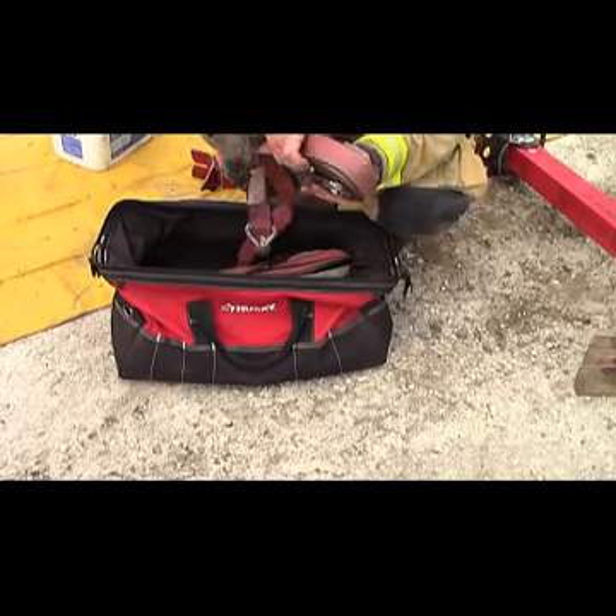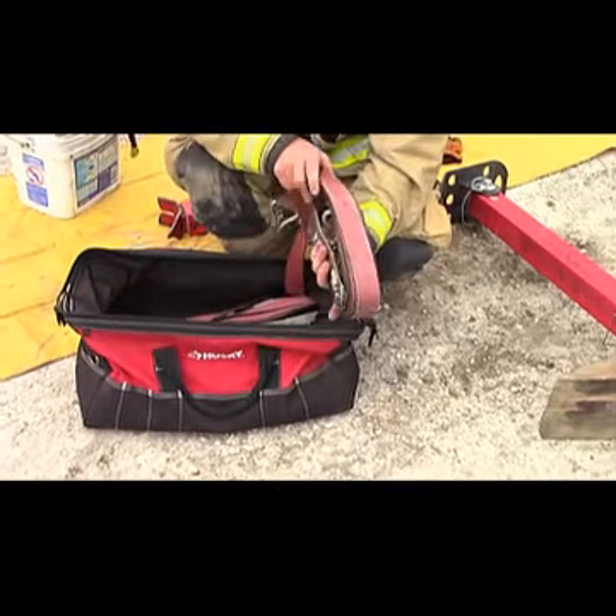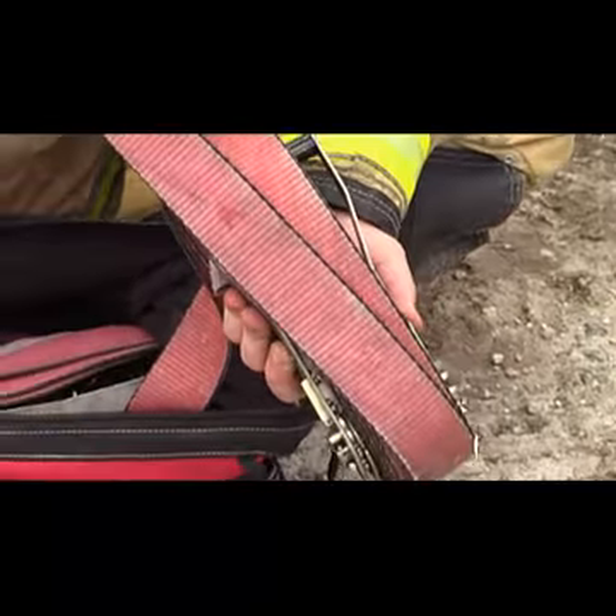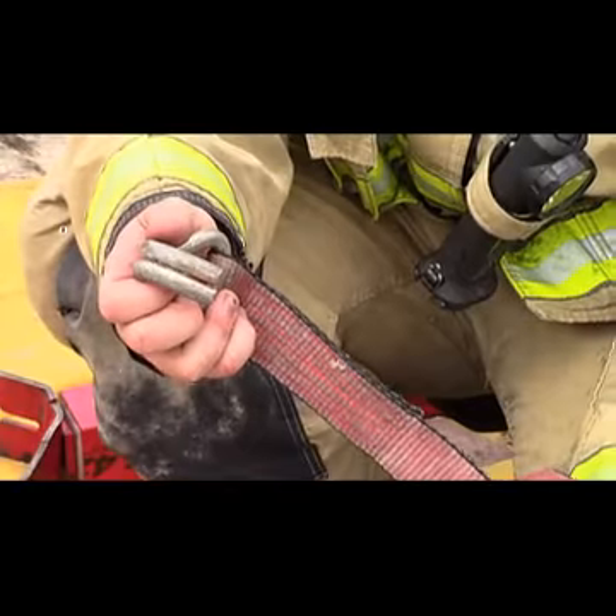Each strut has its own assigned ratchet strap. These ratchet straps have giant reinforced hooks on them to hook to the bottom of the strut and to the vehicle's attachment points.